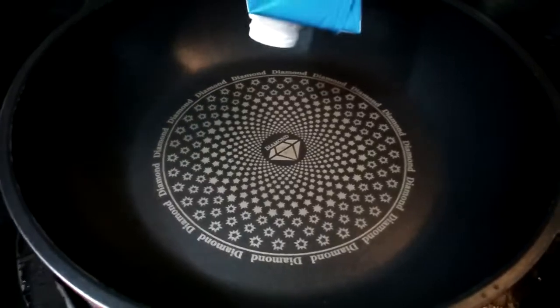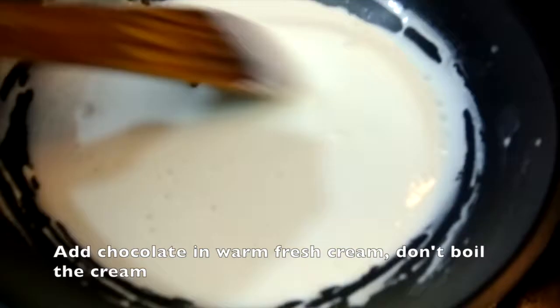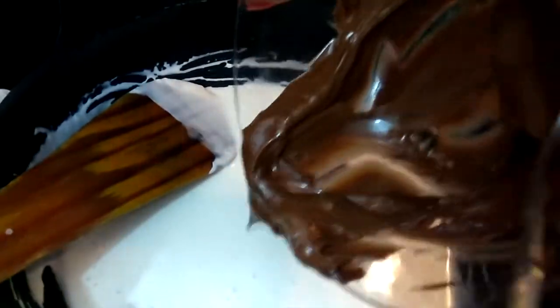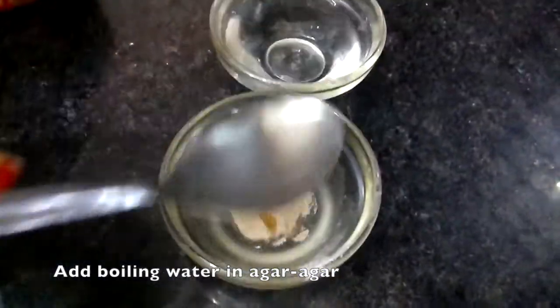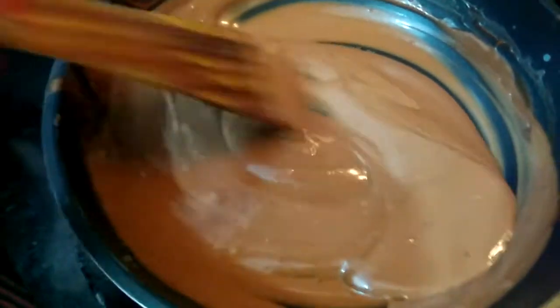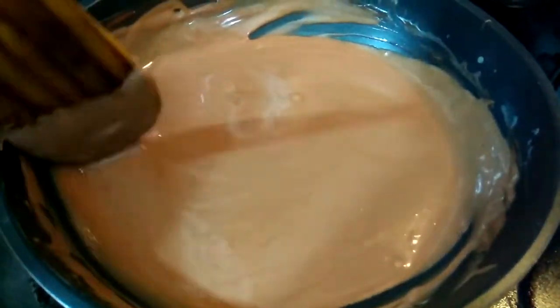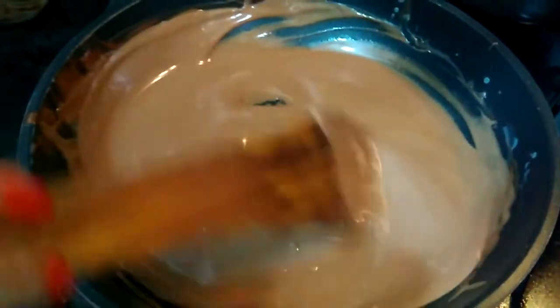Now add fresh cream in a pan. Add 2 tablespoons of water and mix with hot water. You can use dark chocolate or whatever flavor you like. Let it melt very well. Don't make it too hot — turn off the gas.